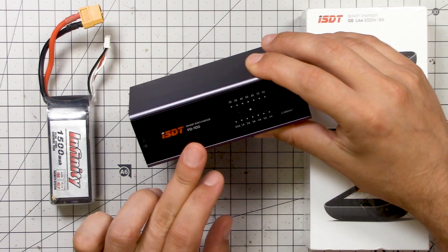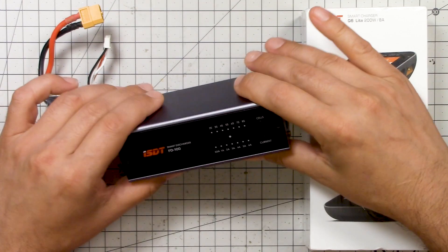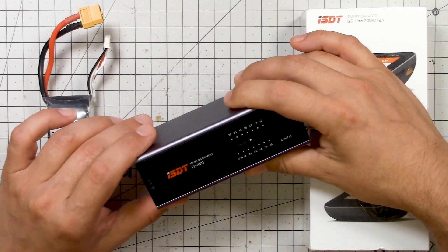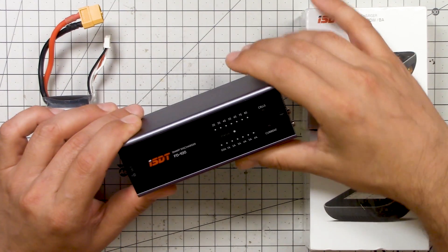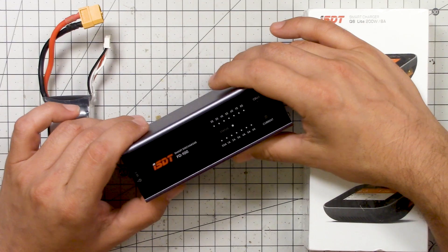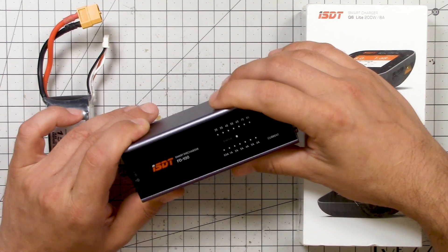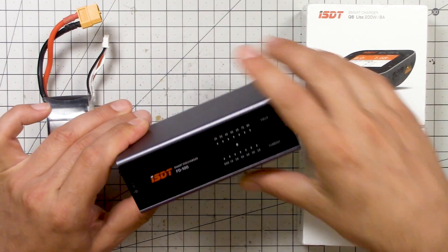Your battery charger — like this one or any other — has a storage function that will run the batteries down to 3.8 volts. But many chargers discharge at maybe one amp max, so it takes a long time, especially if you have a ton of batteries to do. Now if you're lucky enough to have a great big charger — for example the iChargers from Progressive RC — one that has a really good discharge current, then you don't need this device. You just do it on your charger and it's fast. But if you have one of these smaller guys, it takes forever.